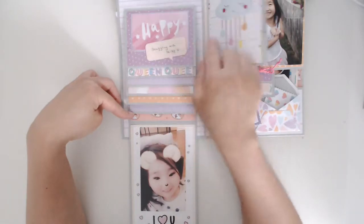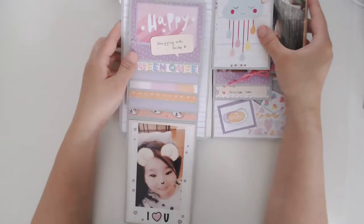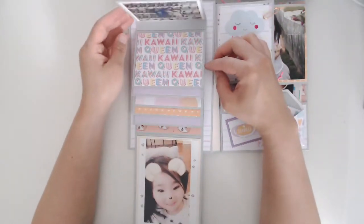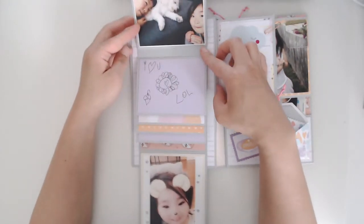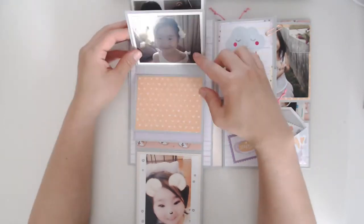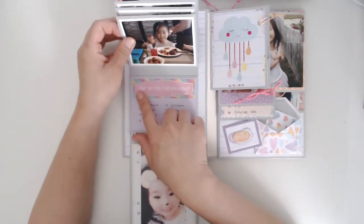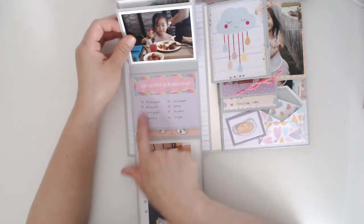I asked my daughter what makes her happy, and she said snuggling with Milky — Milky is our little pet poodle. I filled out all the pictures, and I let her doodle on it too, because I figure it's a good way to keep track of little memories. Here it says 'I eat glitter for breakfast.'